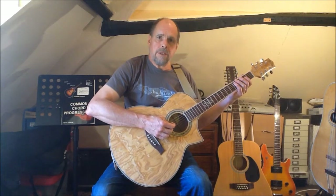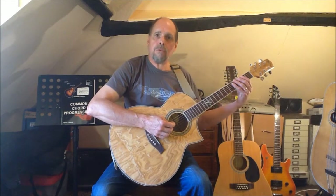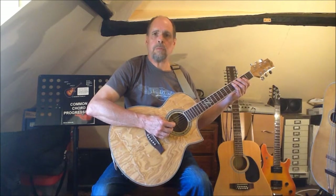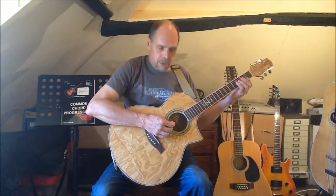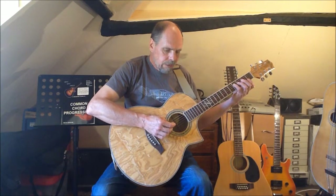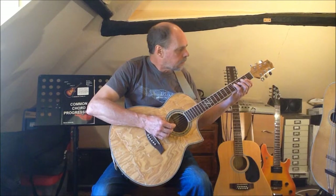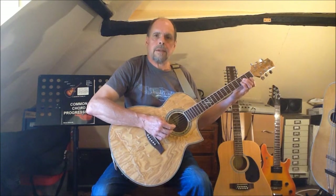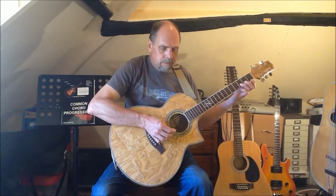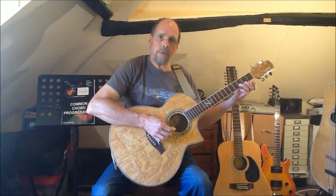And finally the D major. Once again, as this is a simple triad chord, it's the same form of D major that we used as the 5 chord in our G major chord progression, so we already know the fingering: open D string, F sharp the 3rd at fret 4, A the 5th at fret 2, and the octave D at fret 3, string 2.